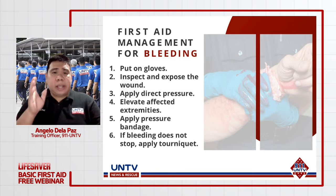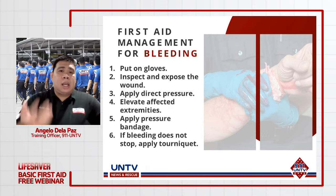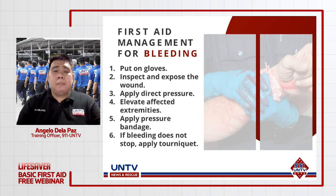Ngayon, nakasuot na tayo. Kailangan naman nating alamin kung saan nanggagaling yung bleeding. We need to find kung saan specifically yung source of bleeding. Kasi may mga circumstances na ang pasyente ay naka-jacket o naka-long sleeve — hindi sa lahat ng pagkakataon kita na natin agad ang injury. Kaya we need to inspect at hanapin kung saan nanggagaling yung pagdurugo. Pagkatapos ay kailangan nating i-expose yung area para mabigyan ng first aid ng maayos.